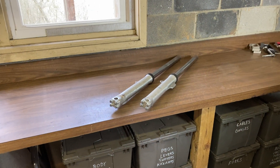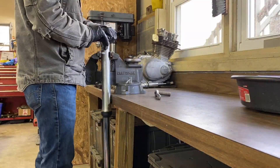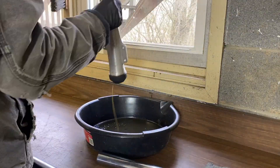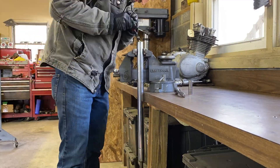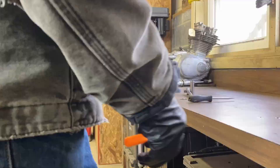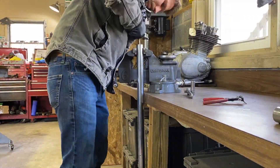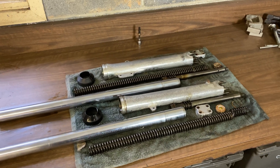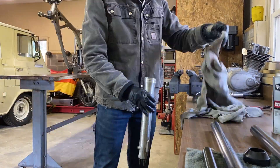Now it's time to move on to the forks. The forks are taken apart — I'm going to clean them up and see how much travel they have.